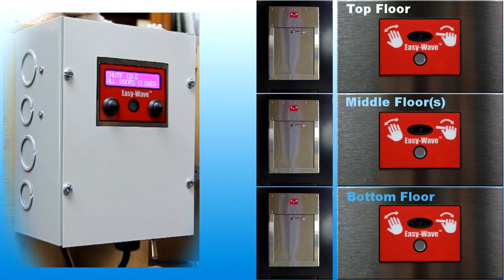If the indicator remains red for longer than the normal open and close time frame, maintenance personnel may have locked out the intake doors. When service operations are complete, the chute intake doors will be re-enabled.